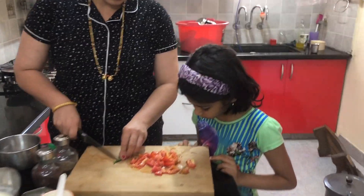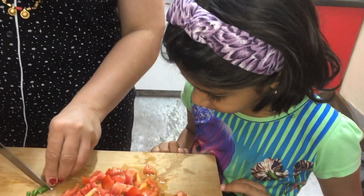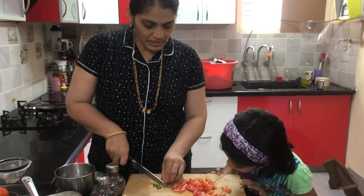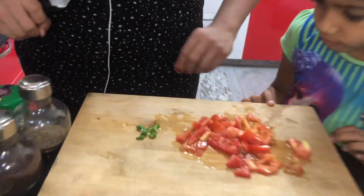Now we are going to cut the dough. Do you cut it? Very good. Cut the dough and it is done.